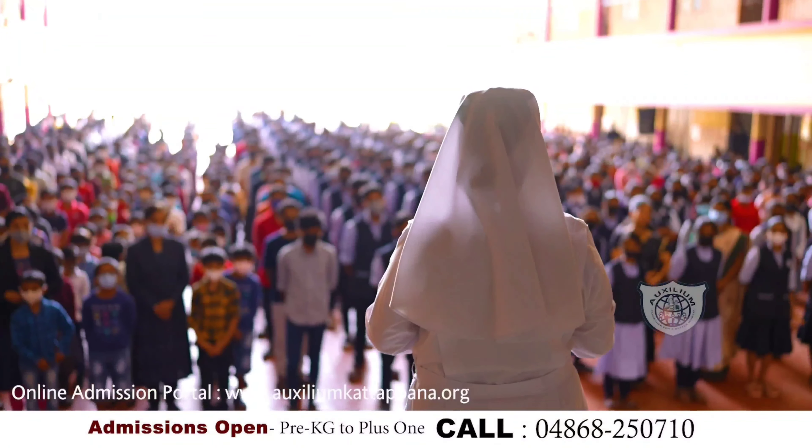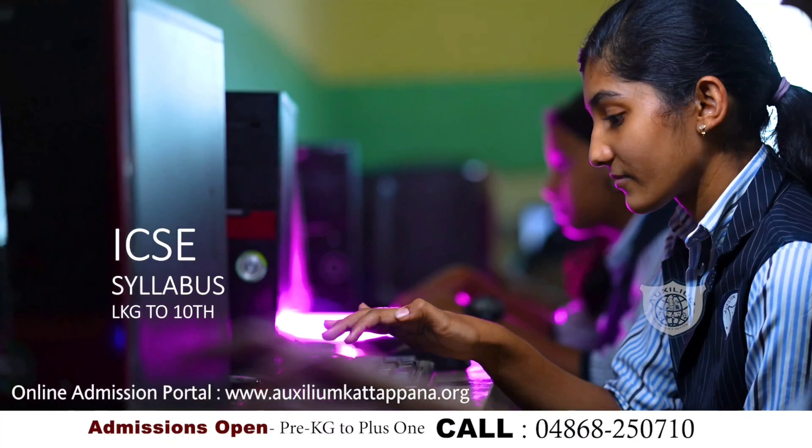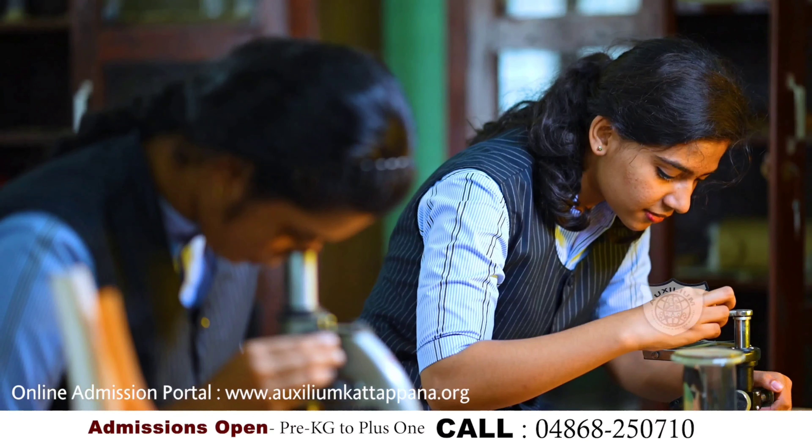Sillium School, run by the Salation Sisters of Don Bosco, offers different modes of education on one campus — ICSE, ISE syllabus, and state board for higher classes.